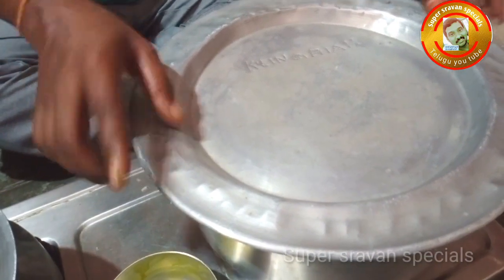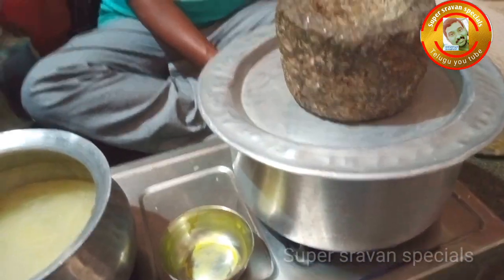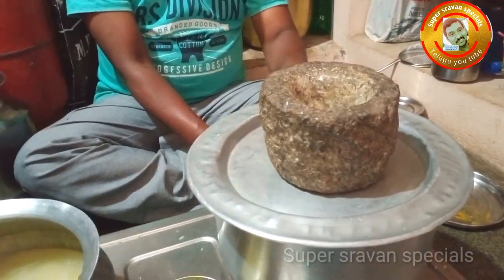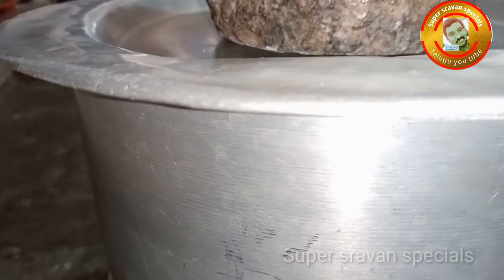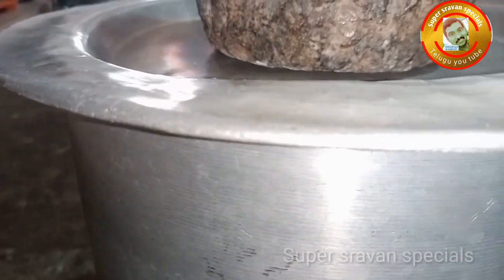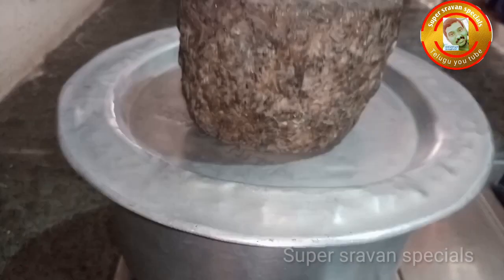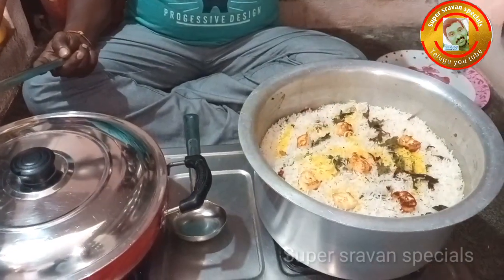Cook on dum for 15 minutes. After 10 minutes, serve the vegetables. I will serve the raw vegetables on top. Pour the whole mixture into the vegetable biryani.